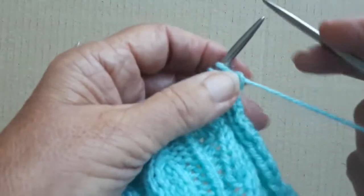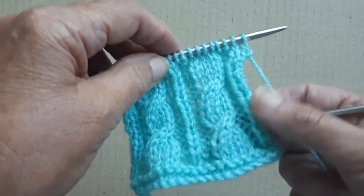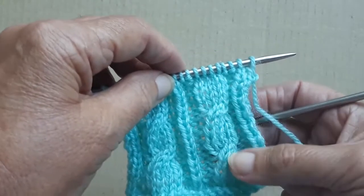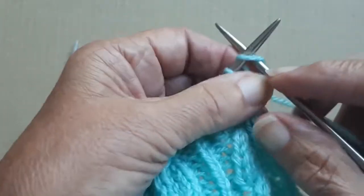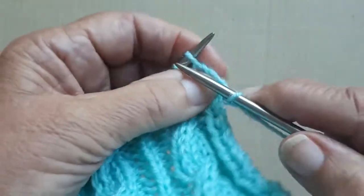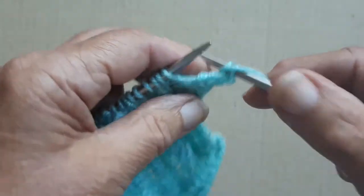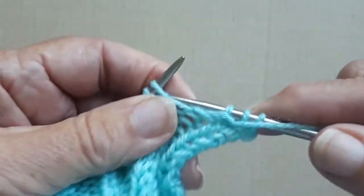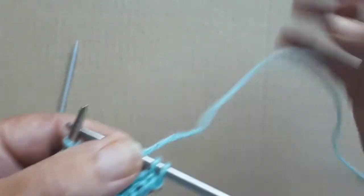So I'm going to start off with knit two. I'm ready to cross over the end of the cable — I've done six rows in between the cable stitch and I'm now on to the crossing over. So I'm going to knit two stitches, then purl two stitches, and now I'm going to cross over the cables.